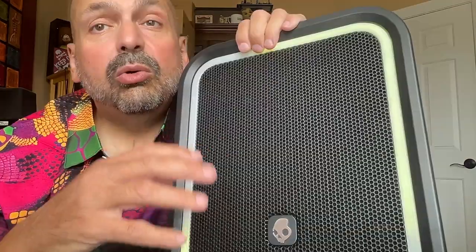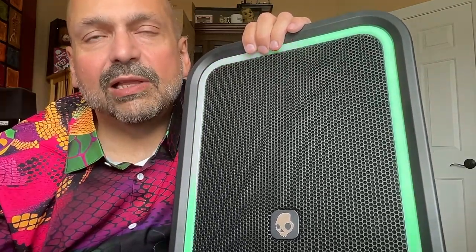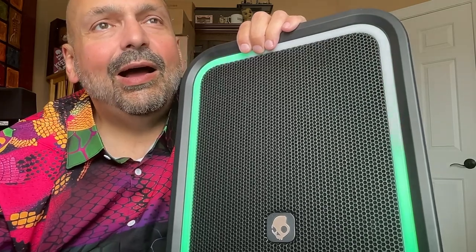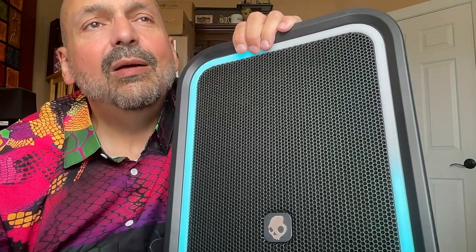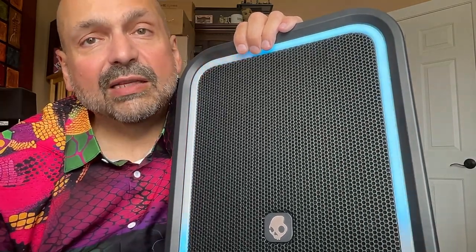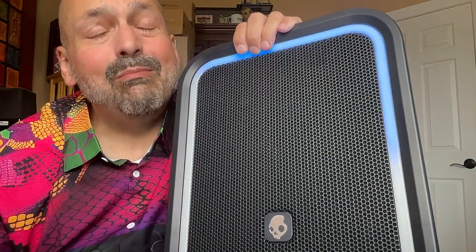If you don't care about karaoke, if you don't want to bring this to parties, would I still recommend this speaker? Absolutely. It has deep, satisfying bass that you can feel. It has beautiful mids and crisp highs. You cannot make this speaker distort under any volume level for any kind of music. But what about battery life? They claim 12 hours of battery life, but I don't know what conditions they were using, what kind of music, or what volume level. I was listening pretty loud with lots of bass-heavy music and there's no way I was getting 12 hours out of this thing. Maybe six.